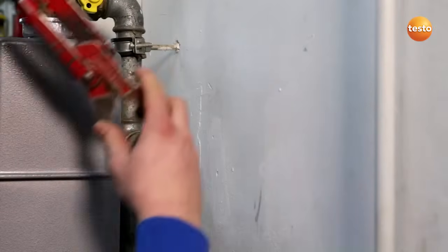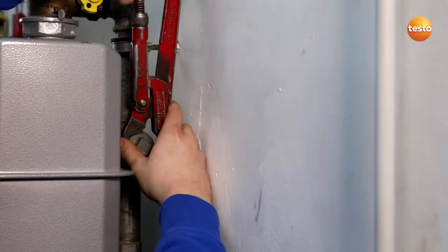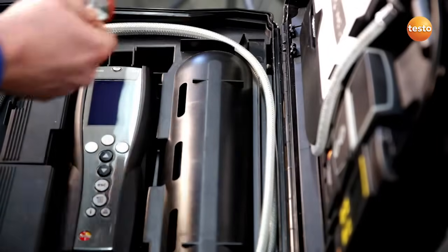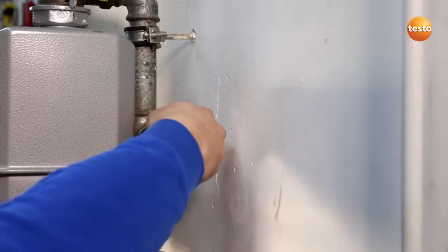I first remove the plug in order to make the connection between the Testo 324 and the gas pipe. I remove the plug from the measurement case, insert it into the gas pipe and screw it tight.